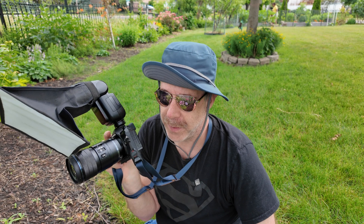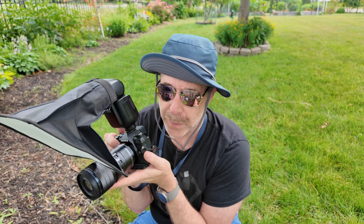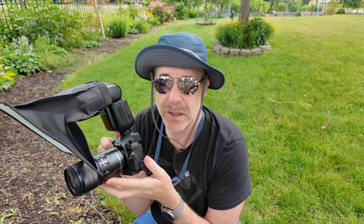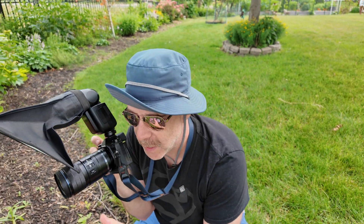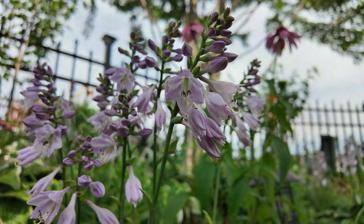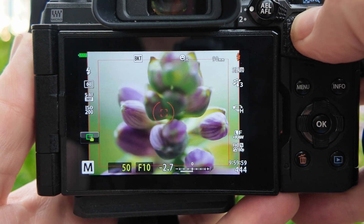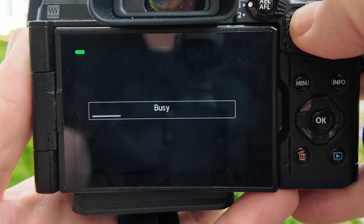One other thing to mention is when you are very close in trying to do handheld stacks, the closer you are the slightest movement will have a better chance of actually failing your stack. Let me try one right now — these hostas are slightly moving in the breeze. With extreme macro, the slightest movements get more exaggerated and that will fail the stack. Let's try one.